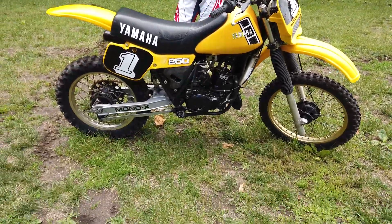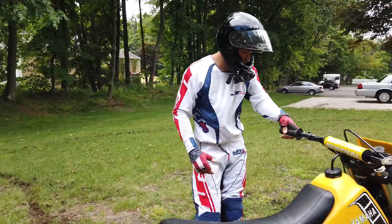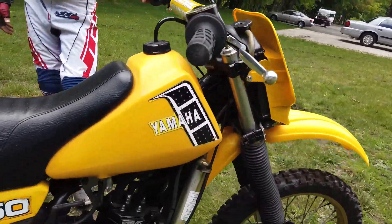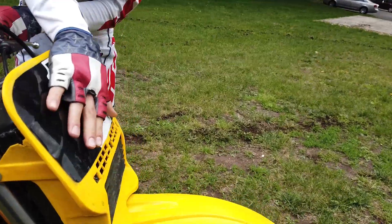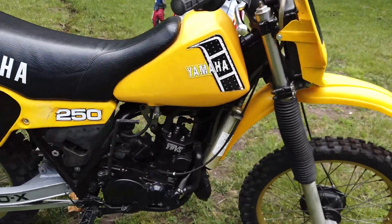The full work order is going to be in the description — very basic service that we performed when it came in. It's original tank, original seat base, original side panels, 490 fender, front fender, and number plate are original. Cooling system works good.